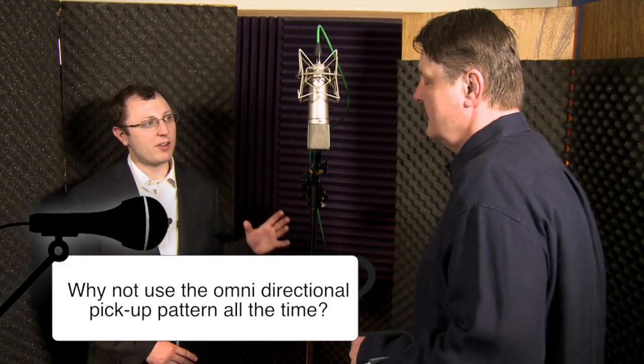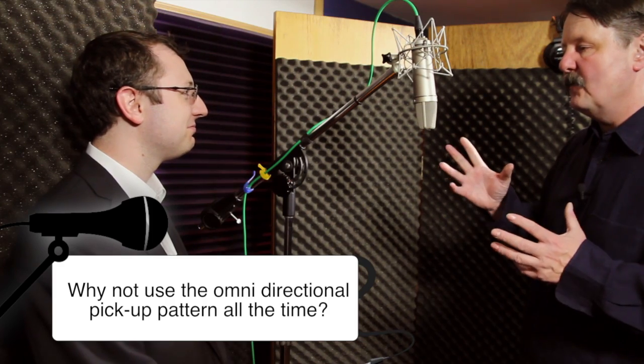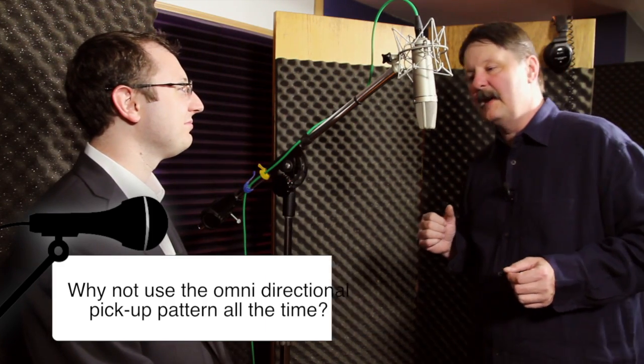So if this picks up all the way around, why would I not just use this all the time? Because it's a little bit weaker on the pickup pattern with the omnidirectional. Remember, you don't get anything for free in physics or math. If you get something, you've got to give up something. So it's a better sound but you can't do it in all directions — and with omnidirectional, you can do it in all directions but you've given up quality of sound. That's kind of how it works.